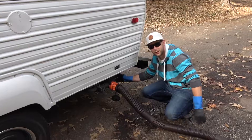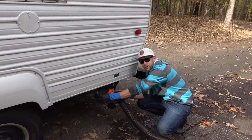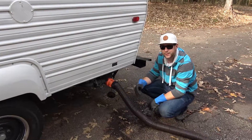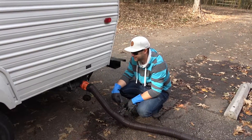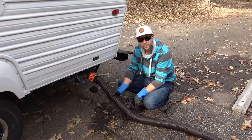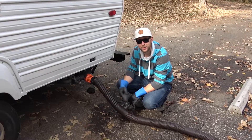Now that that's finished, we're going to close the black water tank and open the grey water tank, which is where all our sink stuff comes from. It's mostly like food remains and filthy water — it's not as disgusting as the other one. The reason why we do it second is to flush out the pipe from all the grimy stuff that could have come out of the black water tank.